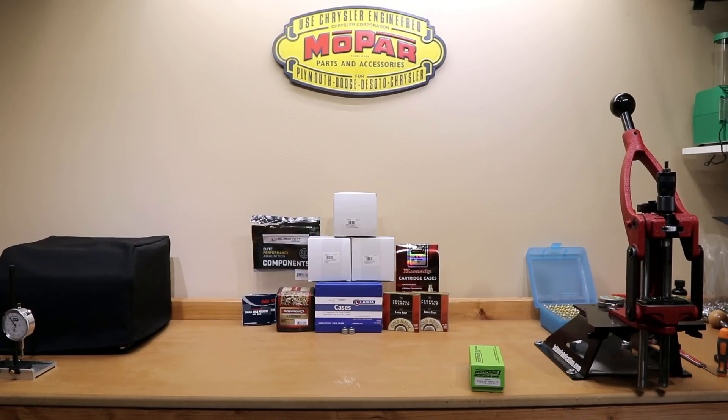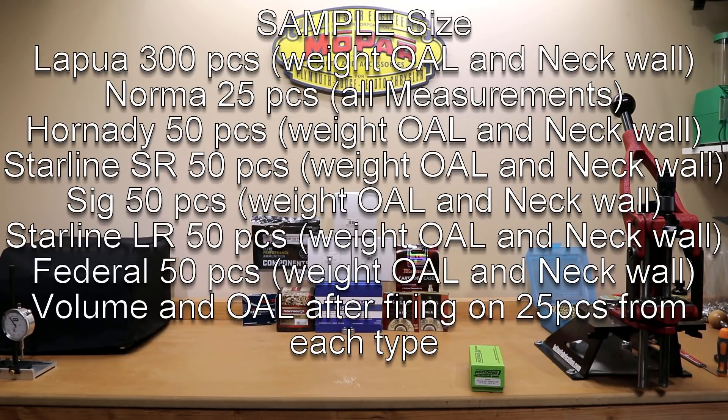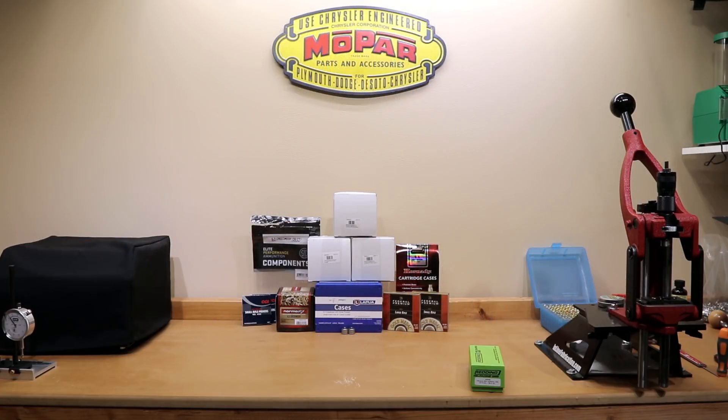All of the other brass options besides Lapua and the Starline small rifle are actually large rifle primers and should not bring us any special reloading considerations. So let's get started. When we start talking about the measurements and statistics, please keep in mind the sample sizes. Lapua actually had 300 pieces, all of the others had 50, except Norma which was 25. Let's start talking about case weight. Though the weight of the case is not really a sign specifically of quality, I know some reloaders sort their brass by it, and it's easy to measure.